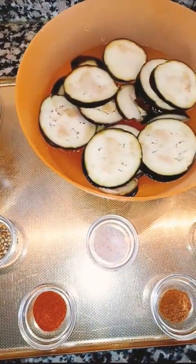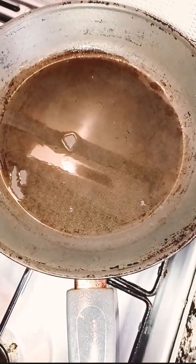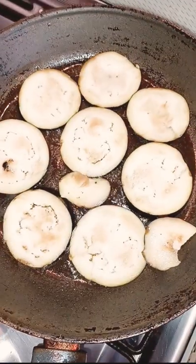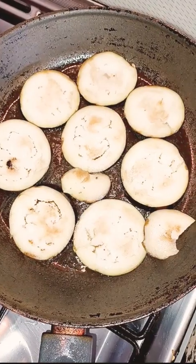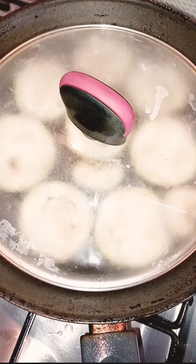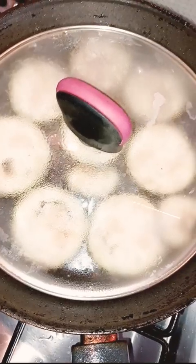First of all, I'm going to fry these eggplants in the pan. I have taken my pan, poured some oil in it, and I'm going to fry these eggplants one by one. Here you can see the eggplants are frying — I'm going to cover them on a low flame so they will become soft and tender. I cover the pan so the eggplants will become soft, and after some time I will flip them.